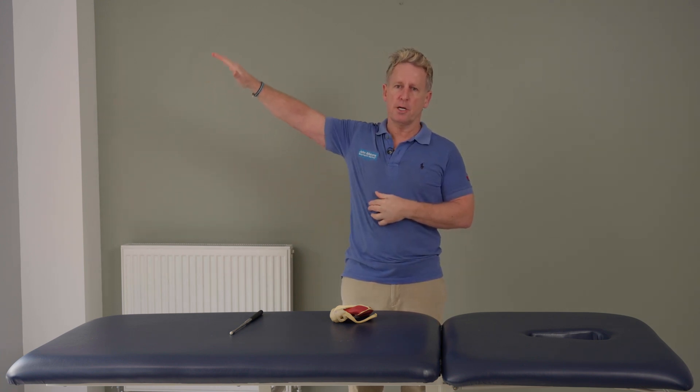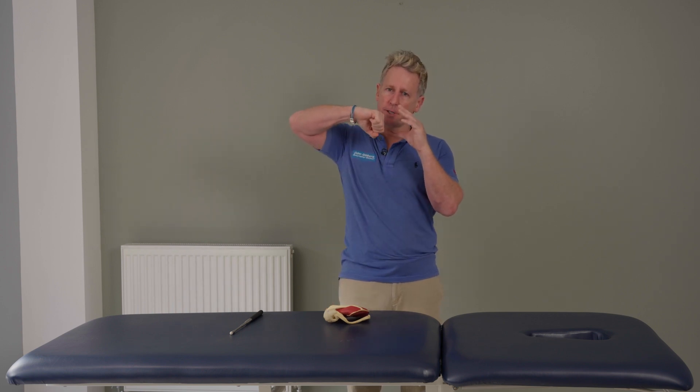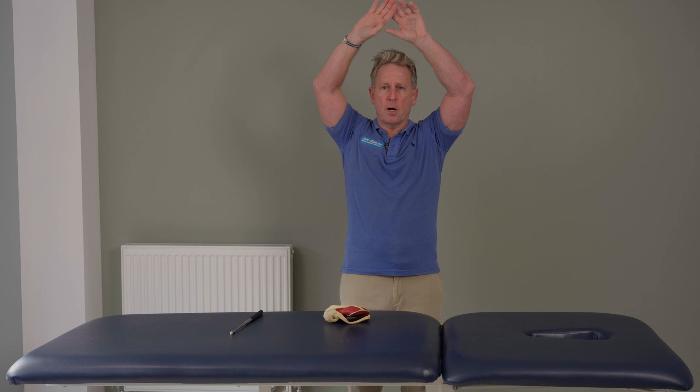As it crosses 90 degrees, the supraspinatus changes role — instead of being an abductor it now becomes an adductor, pulling the humeral head deep into the socket working with the subscapularis. The subscapularis, another rotator cuff muscle, is an internal rotator but also an adductor, and it pulls the humeral head working with the supraspinatus. The scapula is still rotating as we lift our arms overhead.